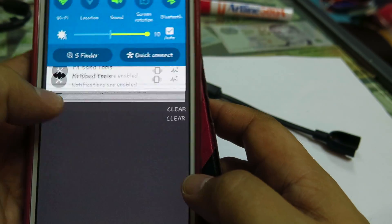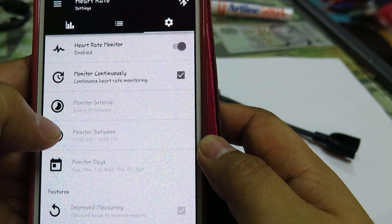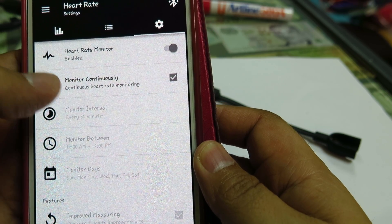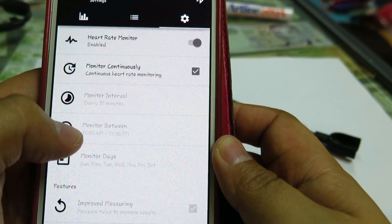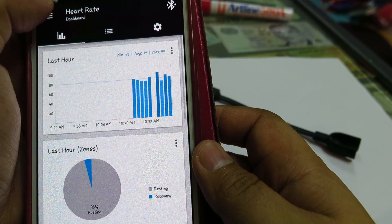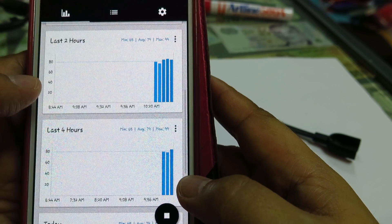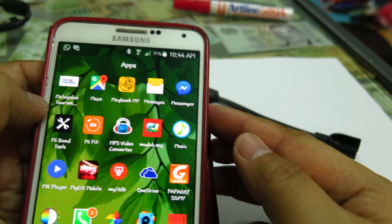It keeps checking based on an interval that you can set yourself — for example, every five minutes, every one minute, every 30 seconds, or you can set it to continuous heart rate monitoring that keeps checking constantly. There are a lot of other features as well. Basically, you can install Mi Band Tools from Google Play to get continuous heart rate monitoring. That's it — thank you.